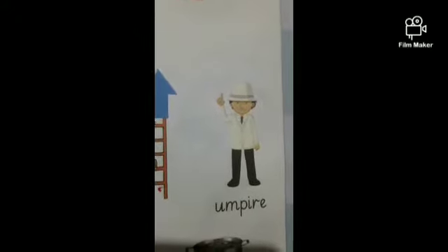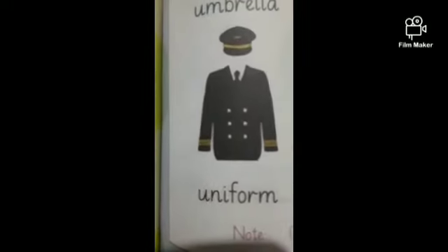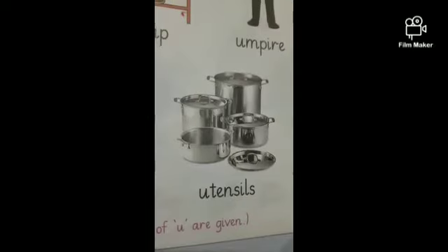But some words cannot be said with phonics. For example, we have to say U is for uniform and U is for utensils.